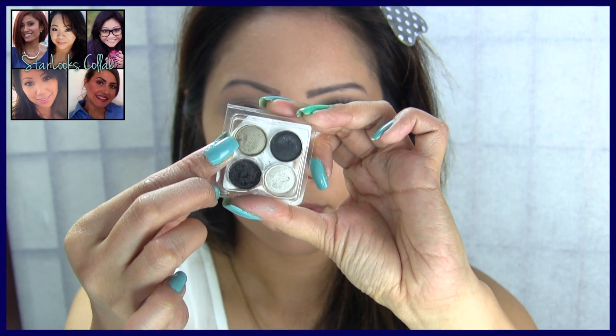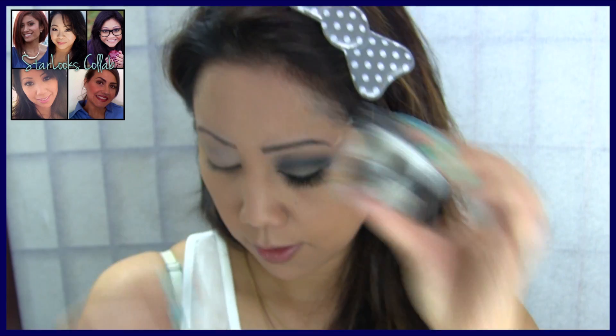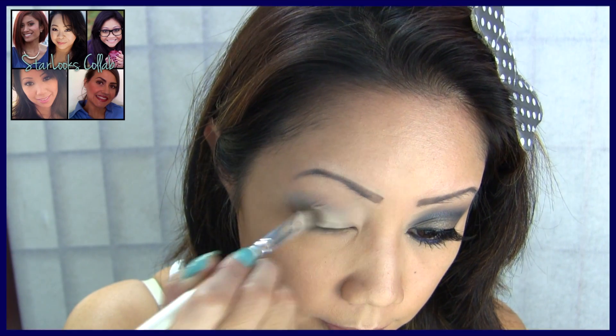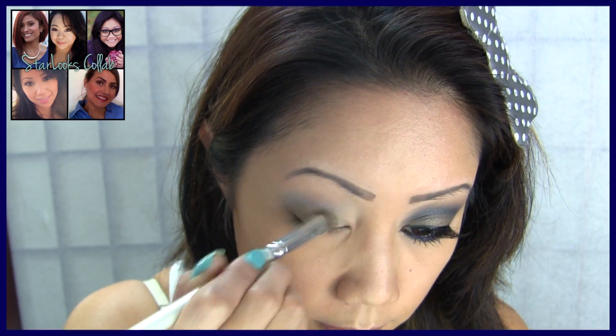For the lid color, I decided to go with a taupe shimmery shadow since the crease color will be very prominent. I'm using a flat eyeshadow brush sprayed with some makeup setting spray — or you can use water — and just begin packing this color all over your eyelid.